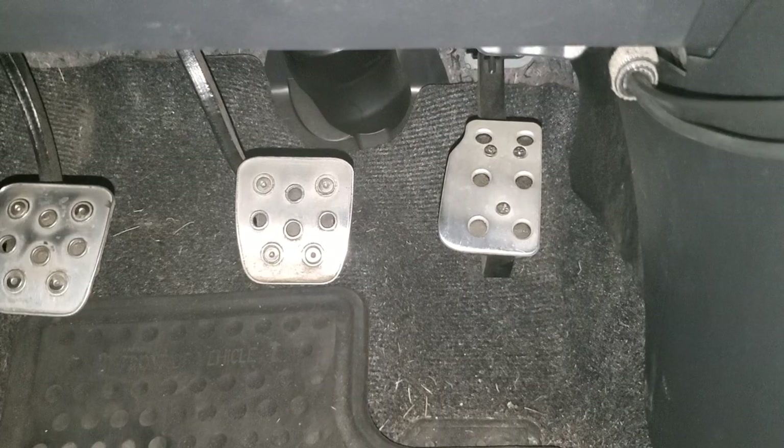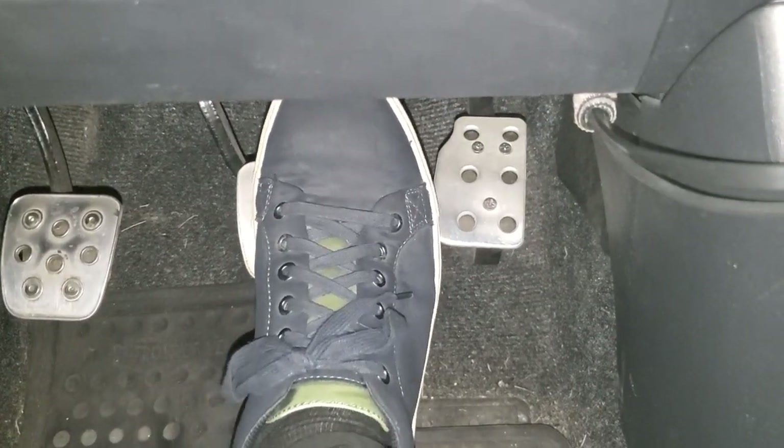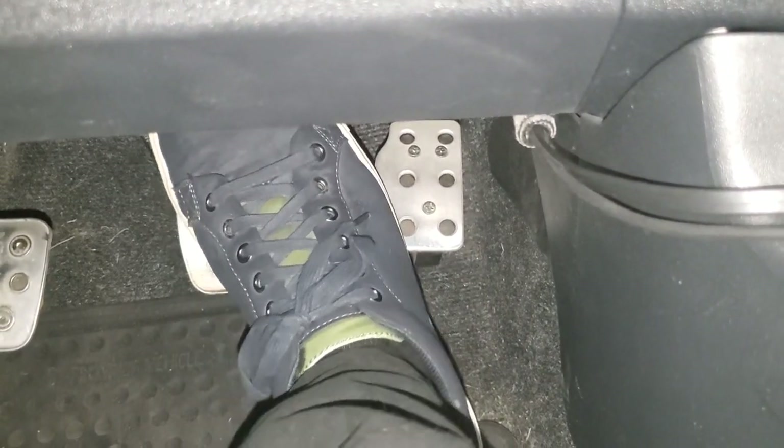I had the pedal extended to bring it closer to the brake. The main reason for that at the time was that I had some hip issues, which made it difficult to do this motion, but this made it a lot easier.